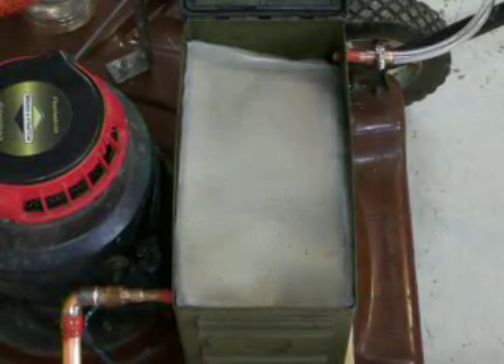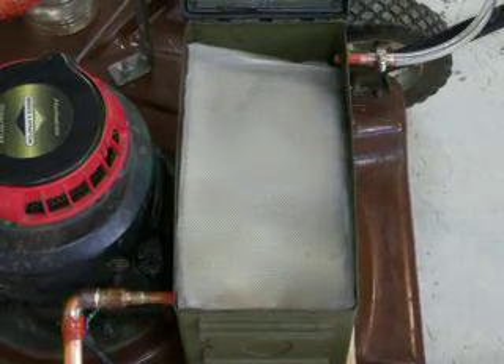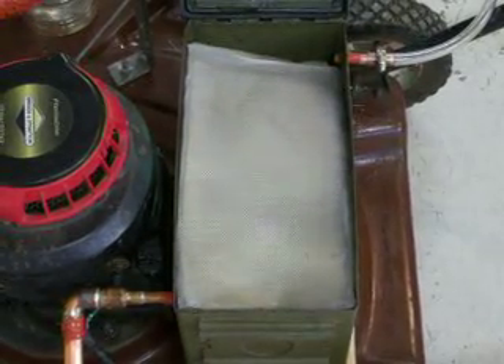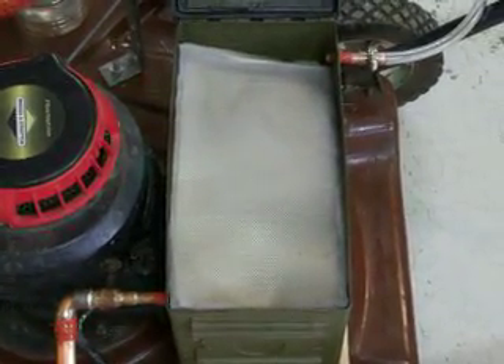Paper Kid here. I was asked in the last video — somebody wanted to see what my filter was in the box that I was talking about, so I'm going to show you with a quick video.